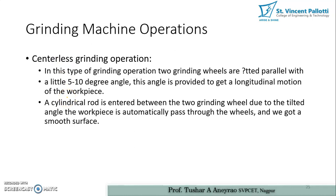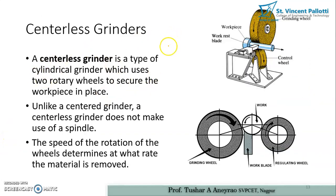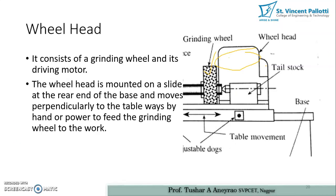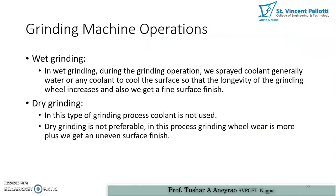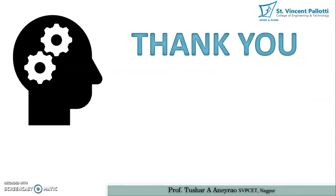In centerless grinding, two grinding wheels are fitted parallel with a slight five to ten degree angle, which provides longitudinal motion to the work piece. The cylindrical rod enters between the two grinding wheels, and due to the tilted angle the work piece is automatically passed through the wheels, resulting in a smooth surface. These complete slides will be available on the Moodle website. Thank you very much.